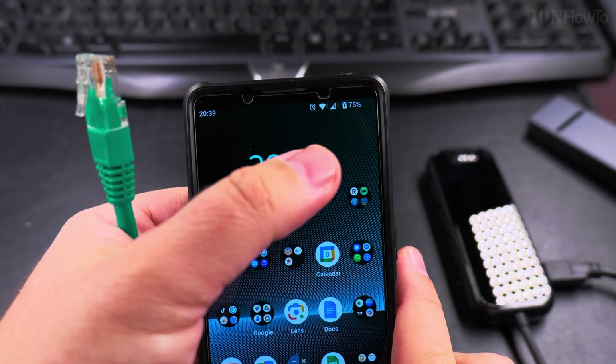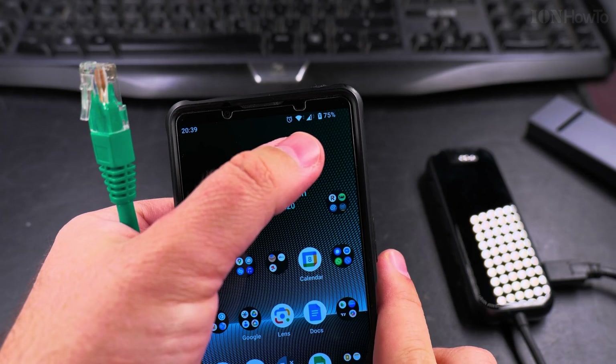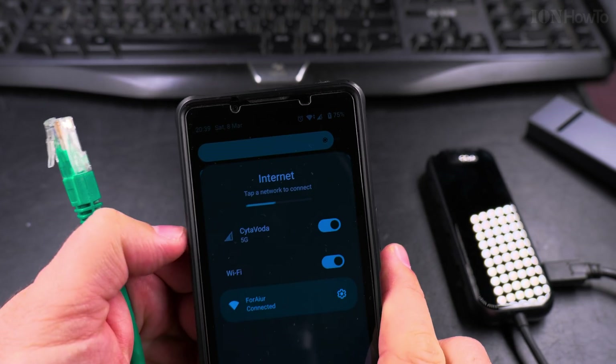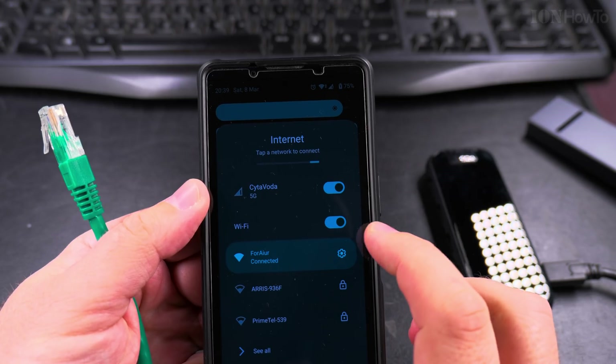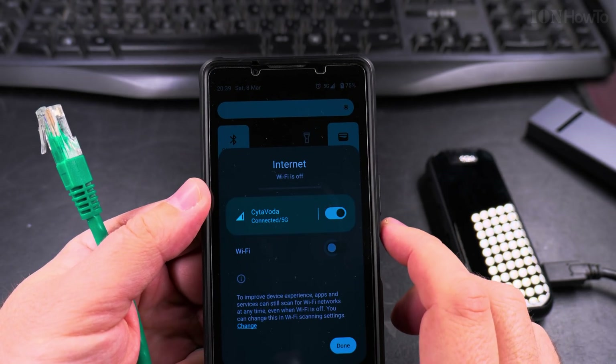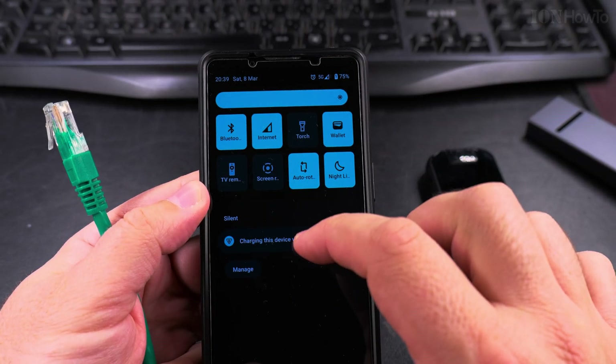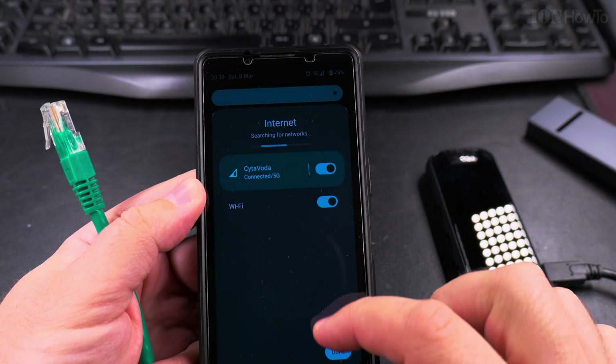You can see here these are the icons I have now — that's for the Wi-Fi and that's for the 5G. So I have Wi-Fi on, and I turn off the Wi-Fi and I'm connected to 5G now. And I could enable the Wi-Fi.